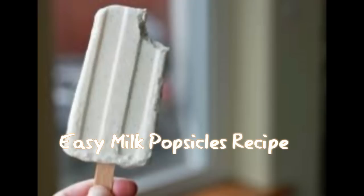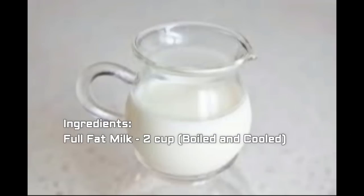There are so many versions to prepare this milk popsicle, but here I'm sharing a very easy recipe. This version of milk popsicle is not available in markets also. So come on, let's try it and have a creamy milk popsicle at home!